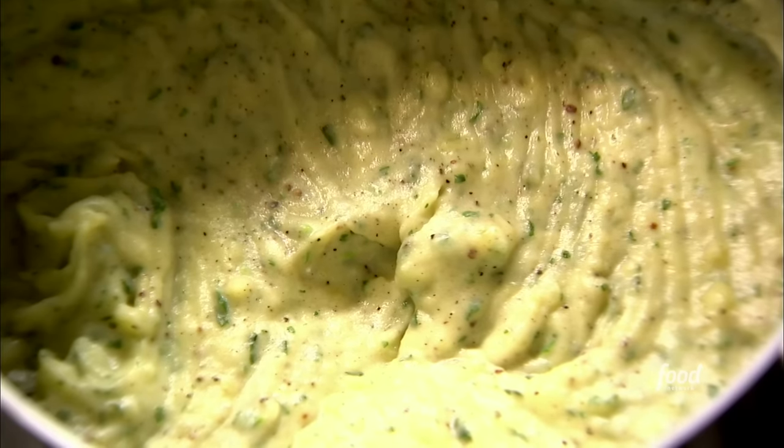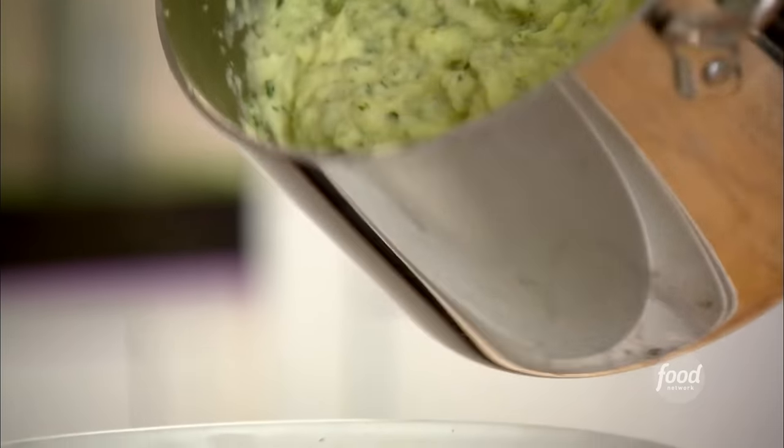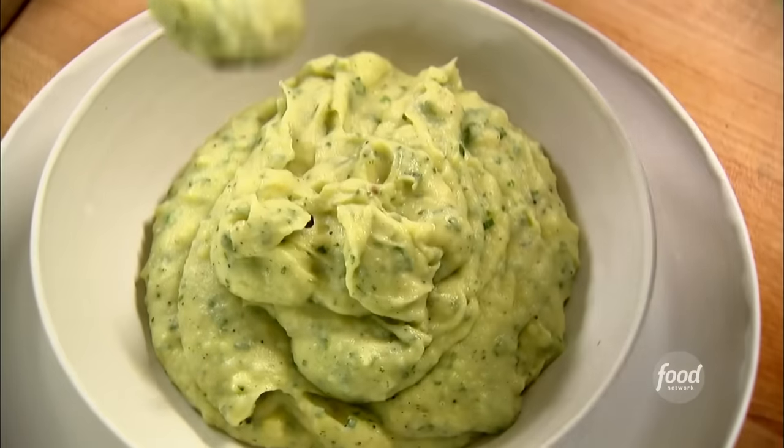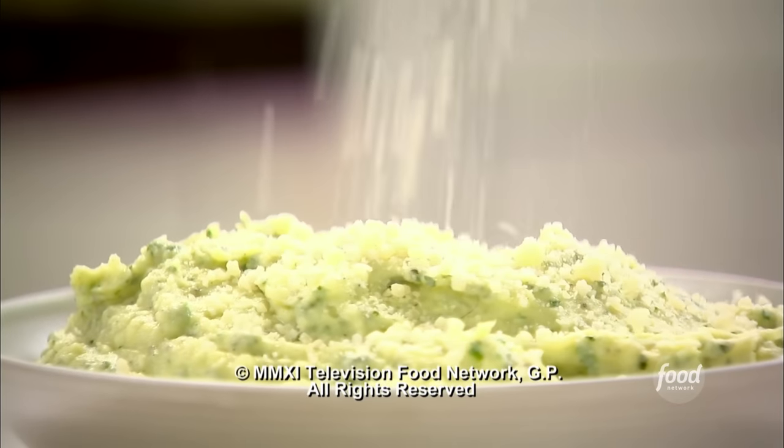It's smooth and creamy — the basil is just delicious. You can really taste the Parmesan. This potato basil puree smells so amazing. I'm just going to give it a whisk — it's just the right texture. You can really smell the Parmesan and all the basil. A little sprinkling of Parmesan on top. Could it look any better?